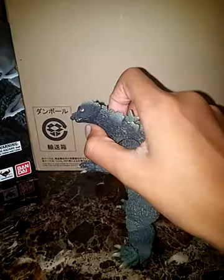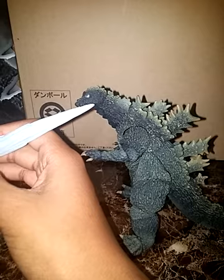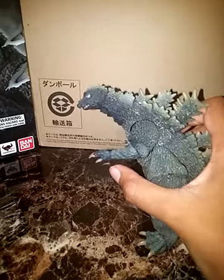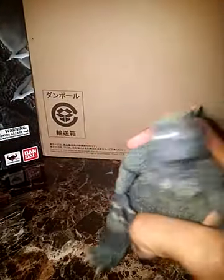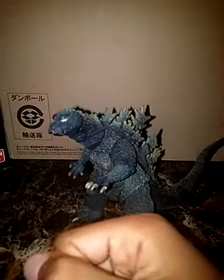I'd say pick him up. If you want the atomic breath part to go with him so he can blast his enemies, go for it — or just get him in general, just because he's a pretty good figure. Just wish he didn't shrink, but yep, like, comment and subscribe!